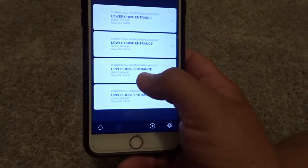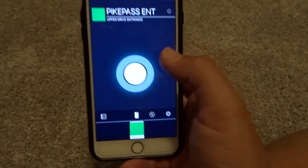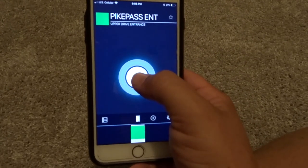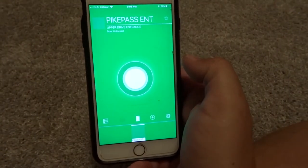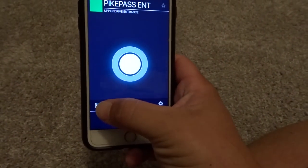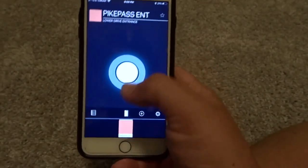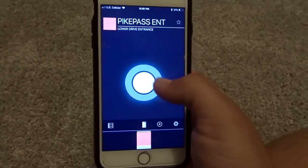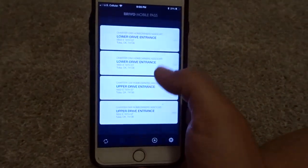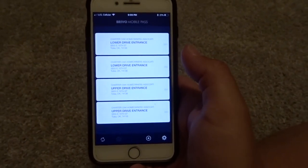If you want to open the upper, click on Upper and there it is. Hold it down and it will open that one. If you want to go back to the other, click the back arrow and it will take you back to where you have the choice of upper or lower. That is how you use the Brevo Mobile Pass.